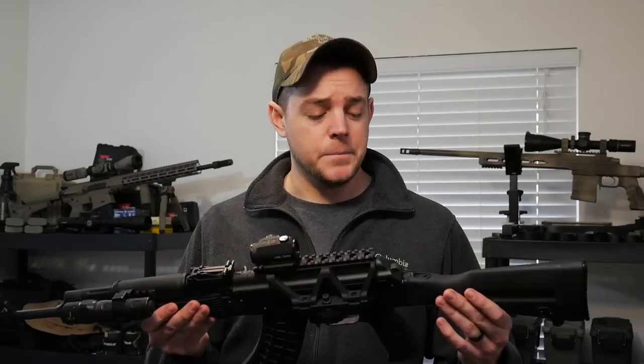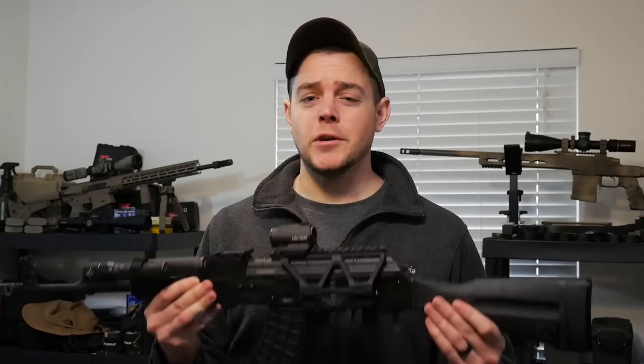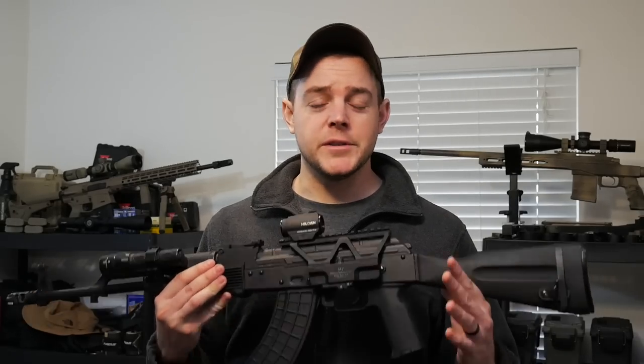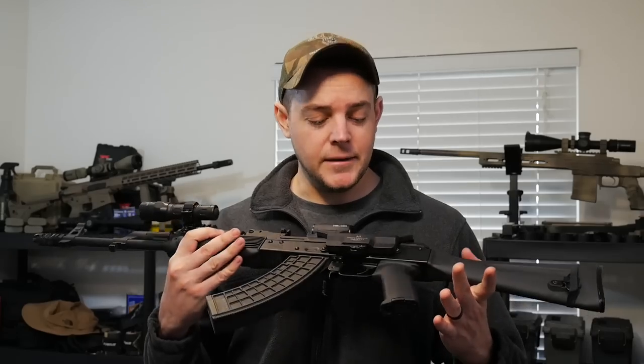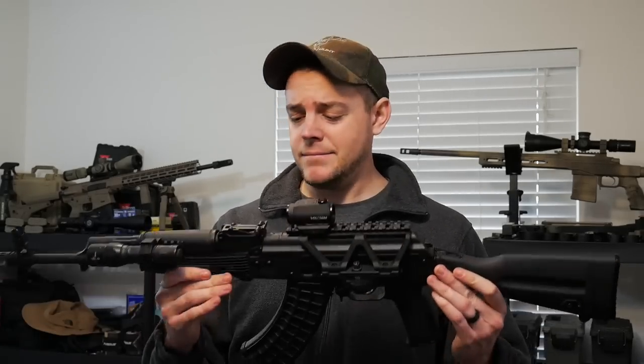Now let's talk about some of the positives for the GF3 AK. First and foremost, this thing is just reliable — it just keeps chugging along no matter what I feed it. Even though I've had three pierced primers, I've had no issues with it cycling. It is just a tough, durable, no-nonsense AK. It's just a solid rifle.